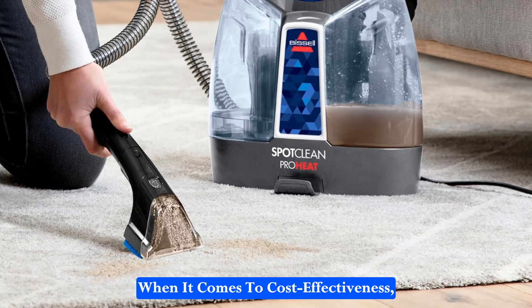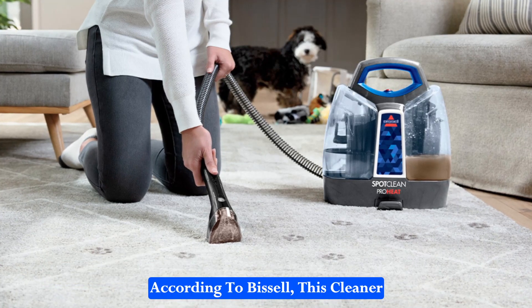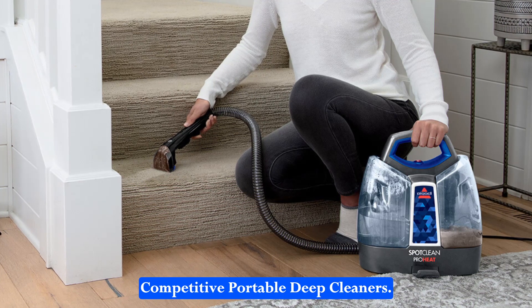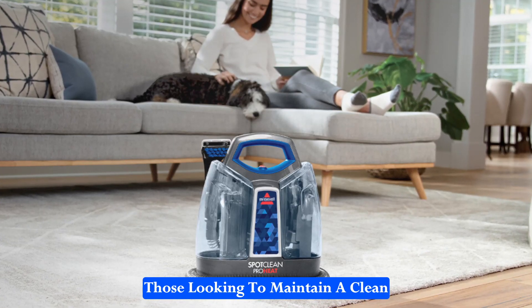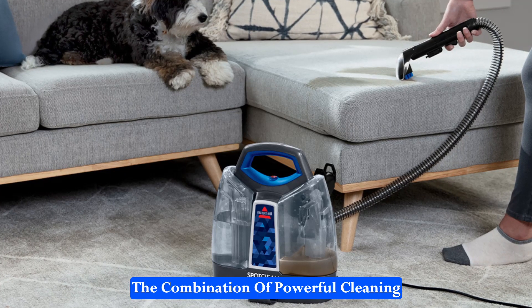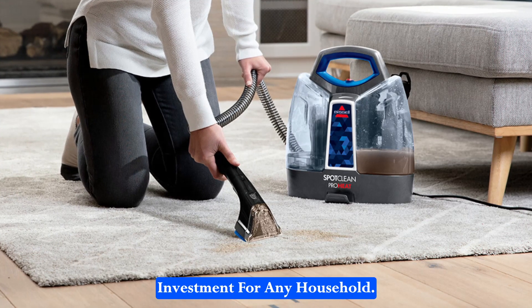When it comes to cost-effectiveness, the Bissell SpotClean ProHeat offers excellent value. According to Bissell, this cleaner costs 60% less per tank than competitive portable deep cleaners. This significant saving makes the SpotClean ProHeat an economical choice for those looking to maintain a clean home without breaking the bank. The combination of powerful cleaning capabilities and affordability makes this carpet cleaner a smart investment for any household.